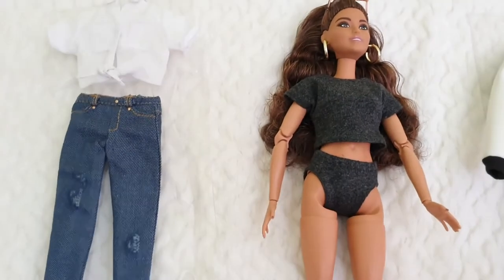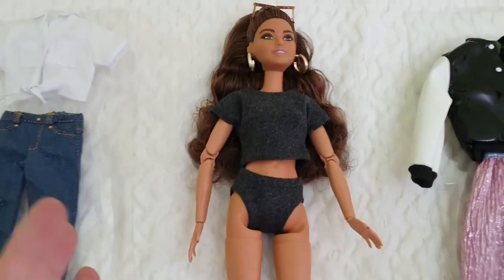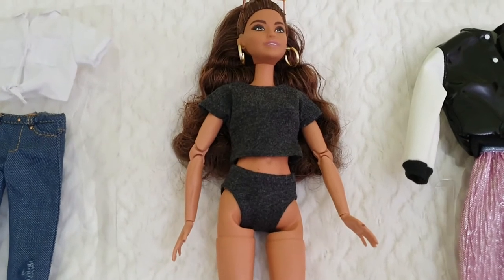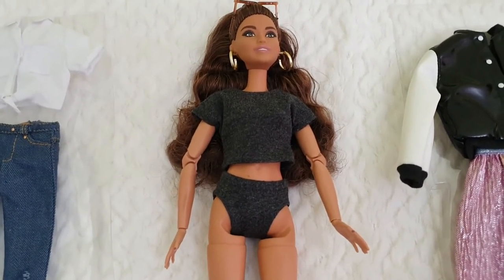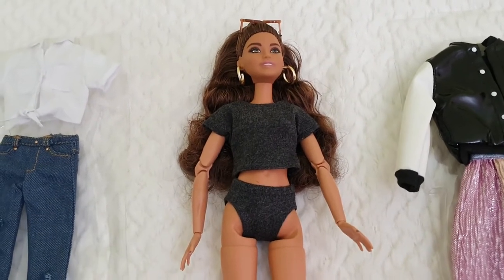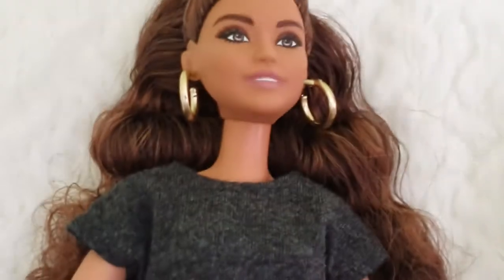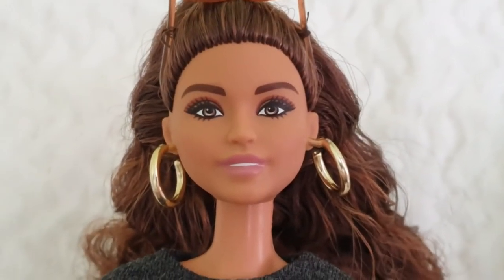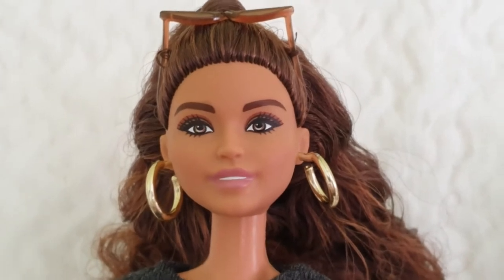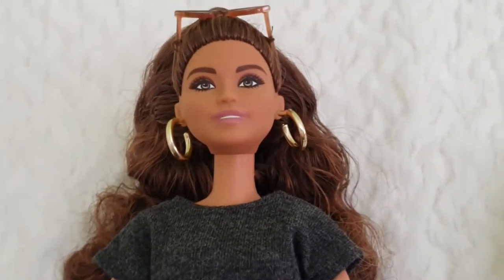She has a Made to Move body at standard size - not petite, not tall. I thought her skin complexion would be darker but she's not as dark as I expected - comparable to a California tan Barbie. She's brunette with beautiful brown eyes and a very elegant brown eyeshadow, but very minimal makeup, which makes it very elegant. This is similar to Barbie Looks compared to Barbie Extra, which is more flamboyant.